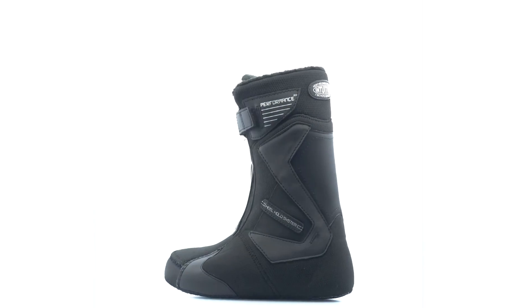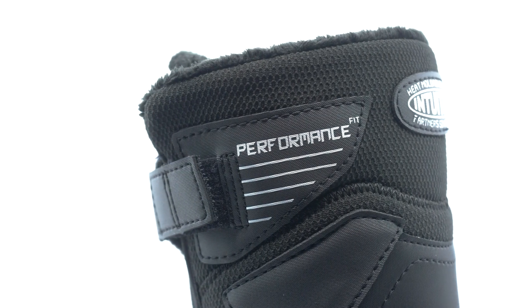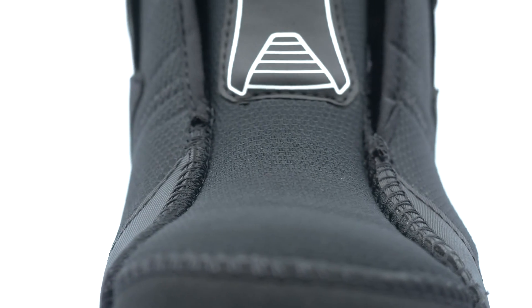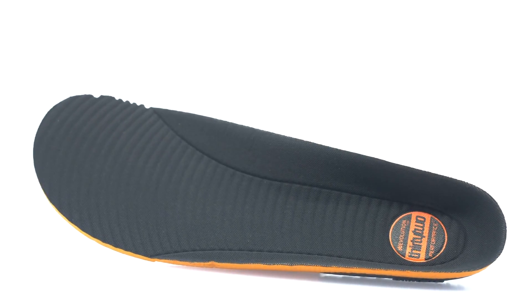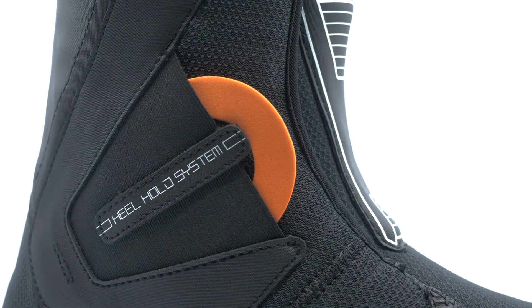This boot features our Performance Fit System, constructed with dual-density Intuition Foam, maximizing support and stiffness while providing enhanced comfort. Strategically designed overlays for additional forefoot and spine support. You can customize your fit with the heel hold kit and heat molding.